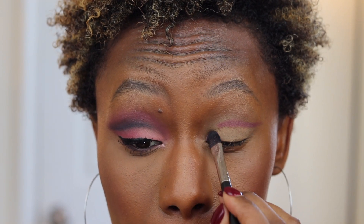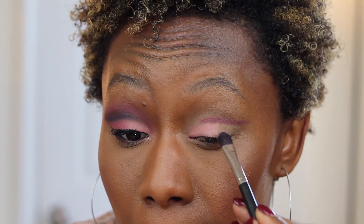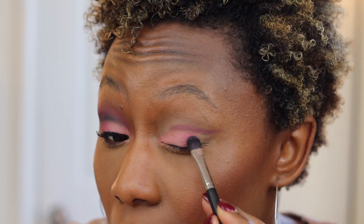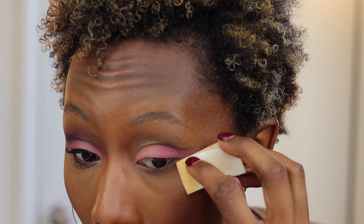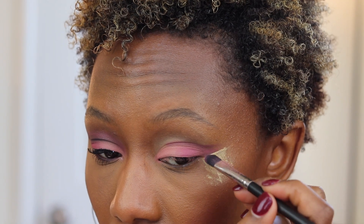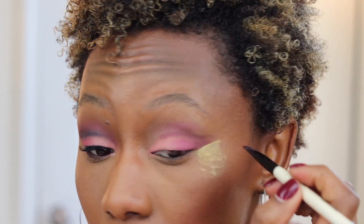Taking the shade Juicy, we're going to pack this on the inner corner and halfway through to the lid — but don't take it over the crease we just drew out. Next, I'm taking my next shade, which I believe is Bing, and I'm just going to press that on the outer corner and flick that out too. In case you're wondering, I used the Urban Decay Primer Potion in Caffeine — I don't like using concealers on my eyes. Then to clean it up further, I'm taking some translucent powder just as a guide so that when I'm flicking it out it doesn't get too messy. We're going to trace it again.